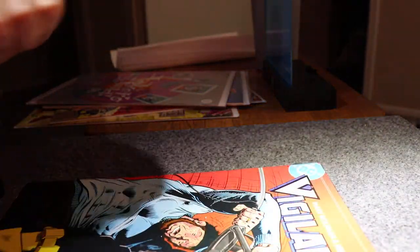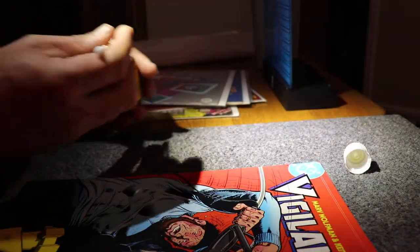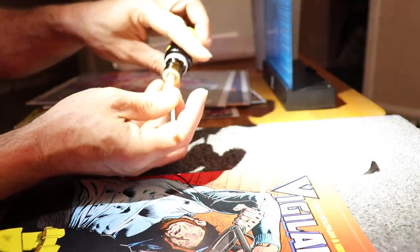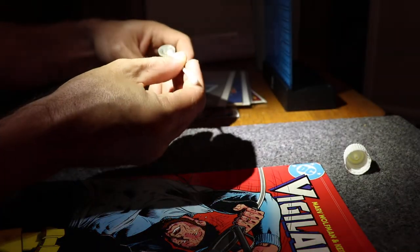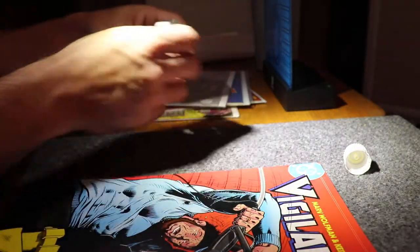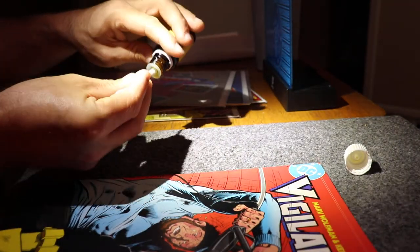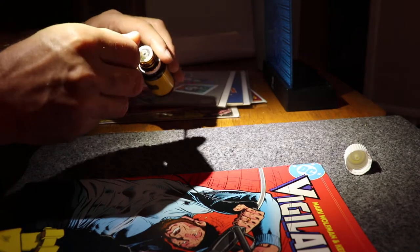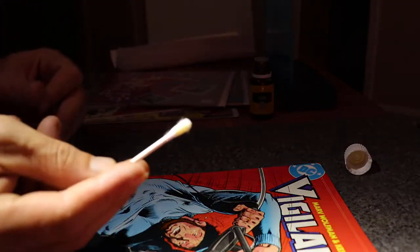Two minutes into it. Hope everybody's having a great morning. It is a brand new comic day. It is 7:08 in the morning. I got lemon juice — well, I say lemon juice but this is oil — all over the place. Alright, I got a good amount on the Q-tip.